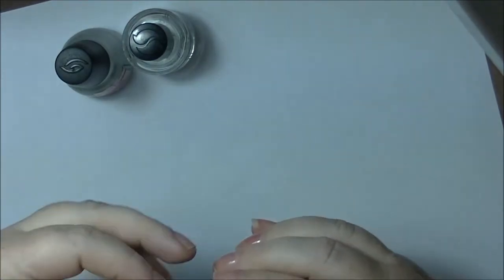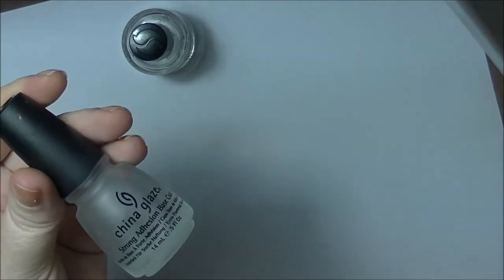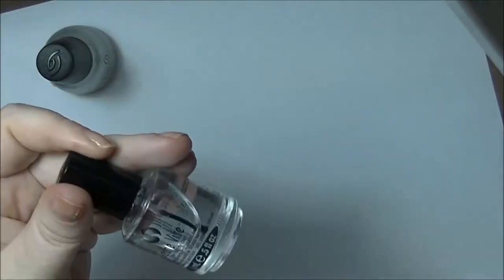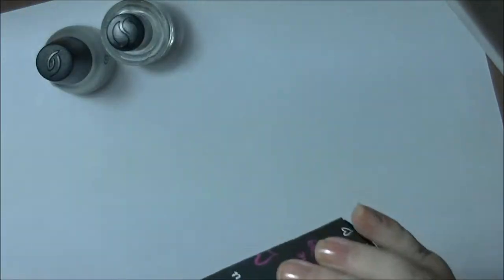I've already prepped my nails with base coat — I'm using China Glaze Strong Adhesion, in case you're wondering. I also have some top coat, which is the Sesh Vite Top Coat.